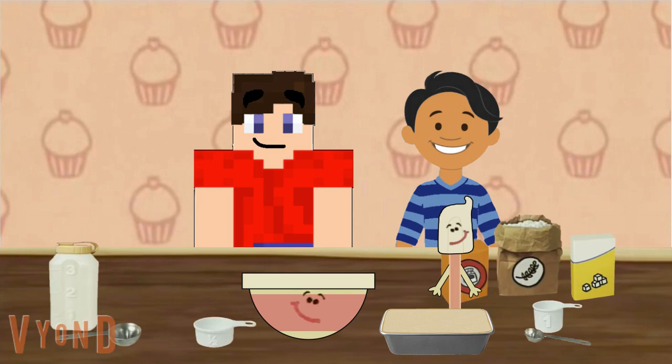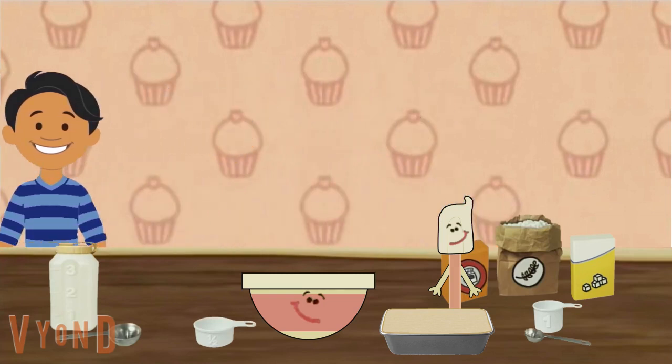We'll bring you guys some banana cake when it's done, okay? Really? Okay. They're gonna bring us some cake when it's done. Thank you for helping us make our recipe. You're welcome. And it was very nice to meet you. We'll see you later.